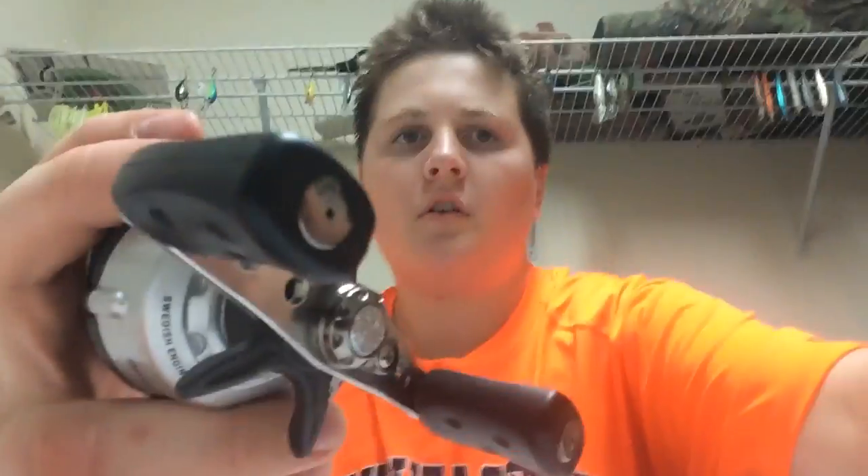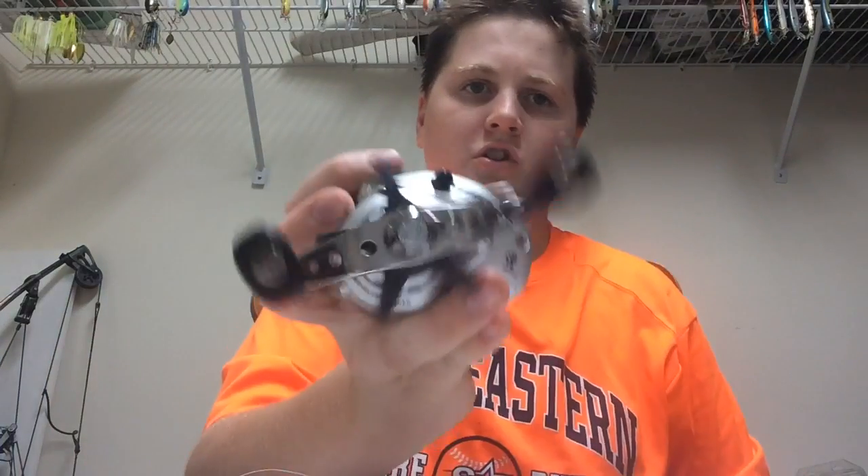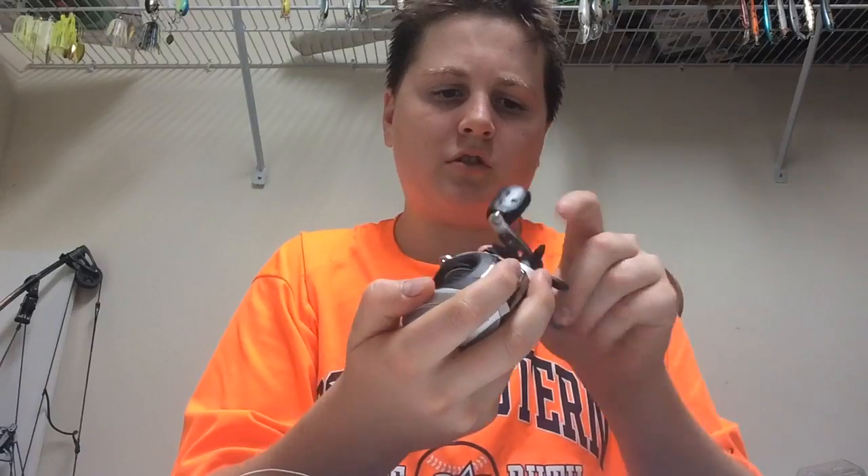This is 65 pound braid, all the way down to like 10 pound test, and it's fairly smooth. I've had this one for about a year now, and as long as you keep it clean and oil it, it's really good.